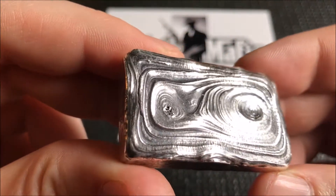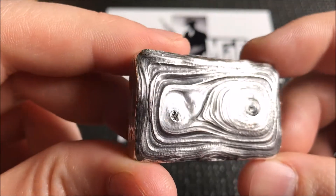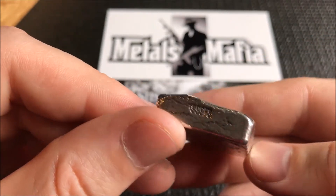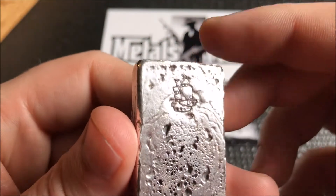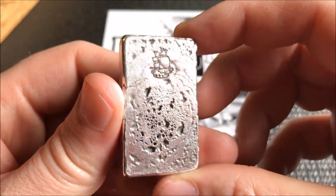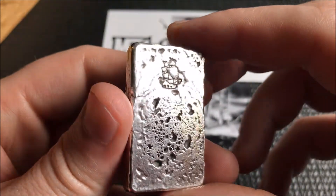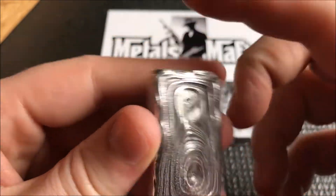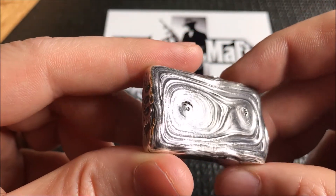Let's take a look at this sweet bar Vessel sent me — talk about some sweet pour lines! You've got two different cooling pools with some real radical lines. The shape of this bar is really neat — you've got some layering there, some side stamping, and '100 grams' right there on the end. Check out the back — we've got the beautiful Vessel stamp that he uses. It's blackened, so we have this rough, bubbly bar with aggressive pour lines all through it.